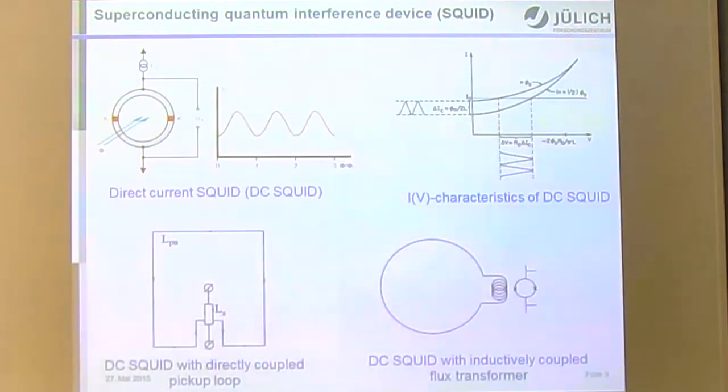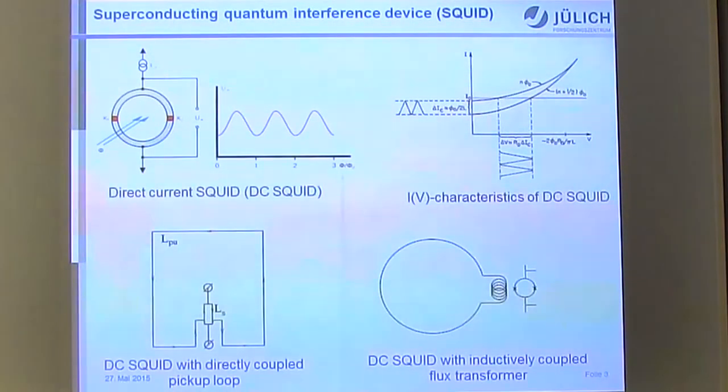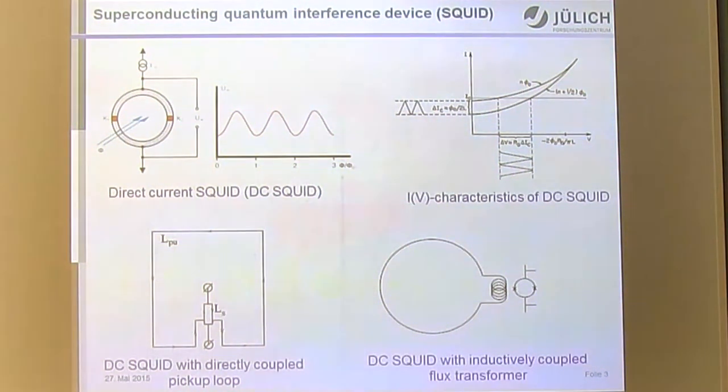For MEG, SQUIDs have been used for a long time — first low-TC SQUIDs and more recently high-TC SQUIDs as well. A SQUID is a superconducting quantum interference device: a loop of superconductor interrupted by one or two junctions. A DC SQUID has two Josephson junctions. Such a device has an IV curve that depends on the magnetic flux threading the SQUID loop, and this modulation — the voltage swing — drops if the size of the sensor becomes larger.